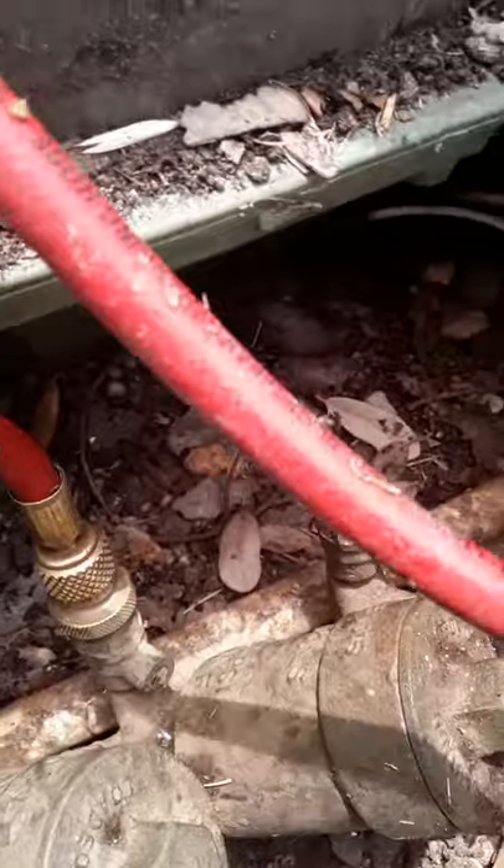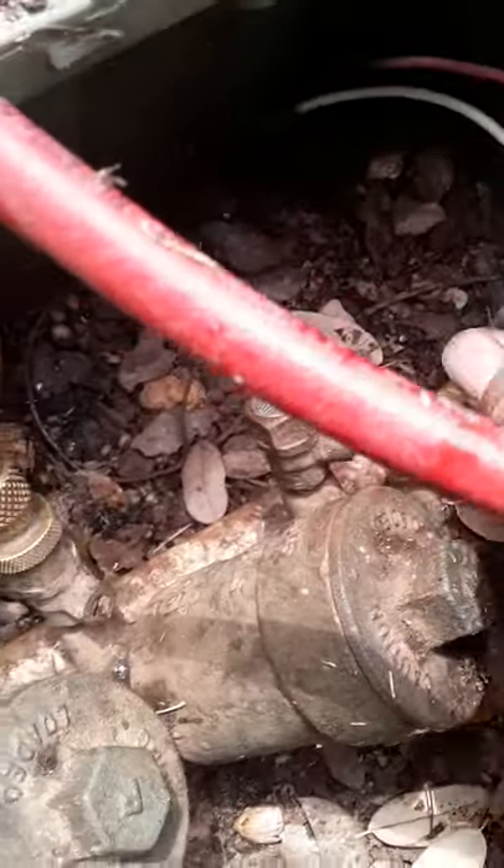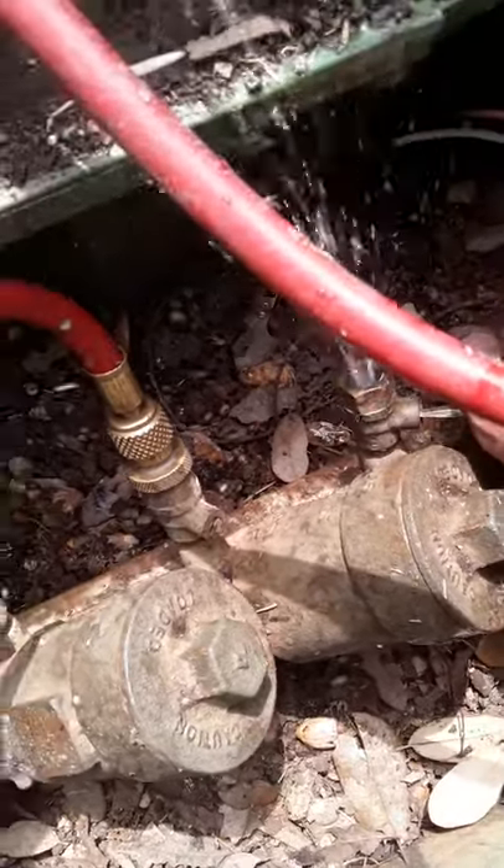Then you come over here to test cock four, which is after the one with the hose you're working on — of course for pressure. Open it. It should spew — don't get it all over yourself.